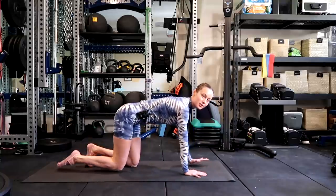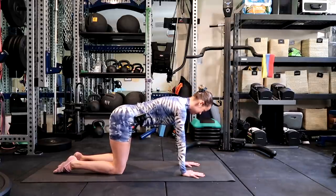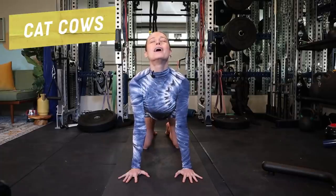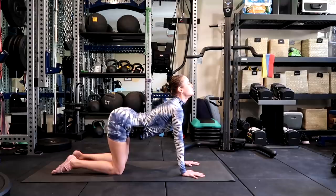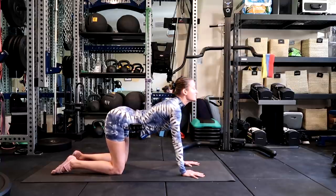I like to start with some cat-cows. So you're in a neutral position, you feel activation in your buns. We're just gonna open up. All of these things I'm showing — feel free to just do them while you're watching TV.